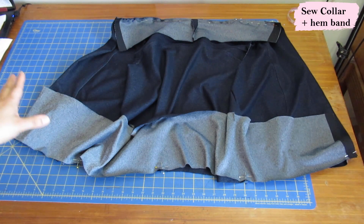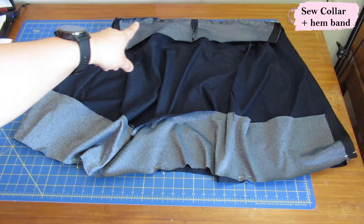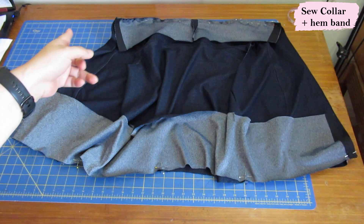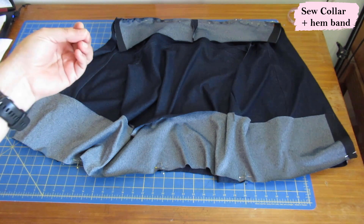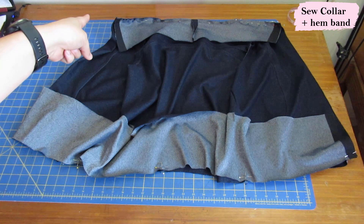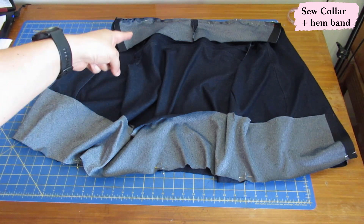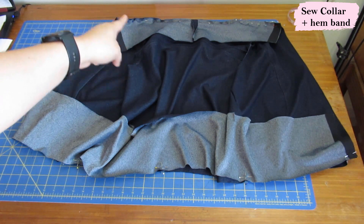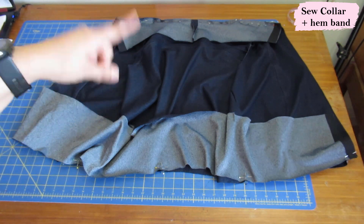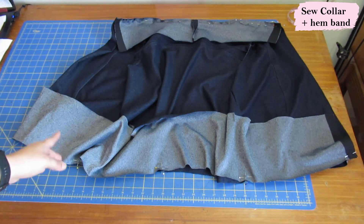I've got the body of the jacket with a collar pinned to the neckline, right sides together, all along the edge. This collar is drafted to meet exactly the length of the neckline — you don't have to stretch it or anything. You might find in other patterns that the collar is a tad smaller so you need to stretch slightly to meet the neckline, but not in this case. The key thing is to sew one collar to the neckline right sides together. The second collar will be sewn on later.